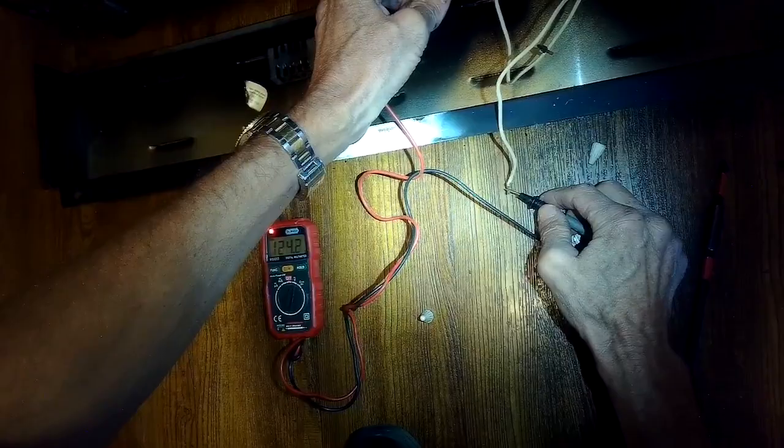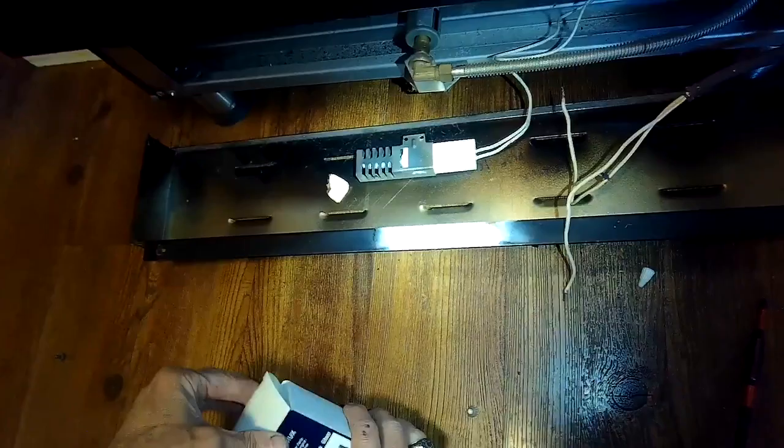I'm also going to test the voltage. I have it plugged in with the oven set for heat, and I saw that there is 120 volts coming down to the igniter. So I know that everything's working except the igniter — just to rule out a problem with the thermostat. It's definitely an igniter issue.